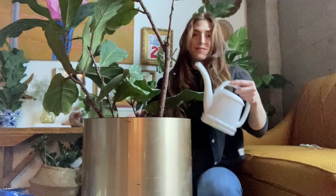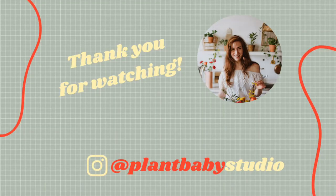I hope you guys are still with me. Those are the basics of repotting. If you want more of this content, please like and subscribe, and I'll make sure to keep them coming. I'll see you next time.